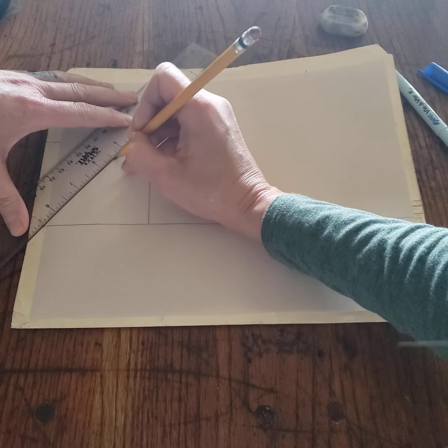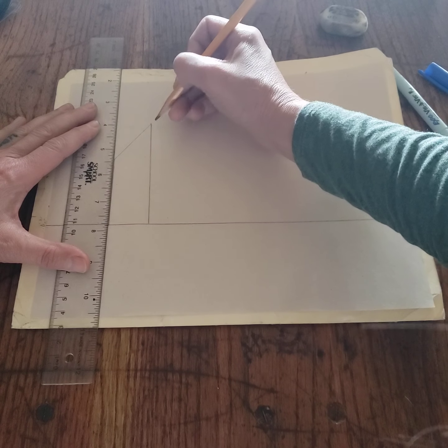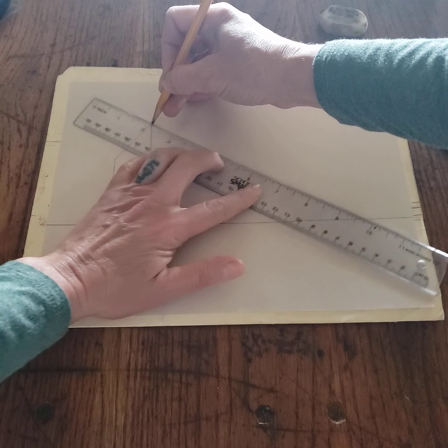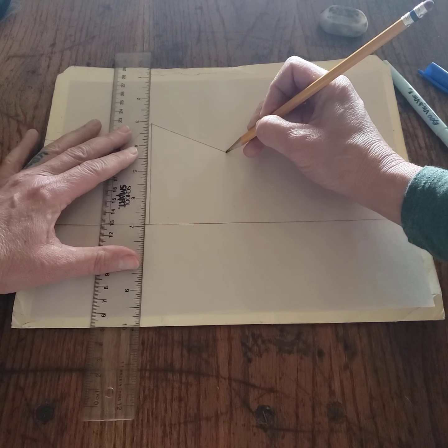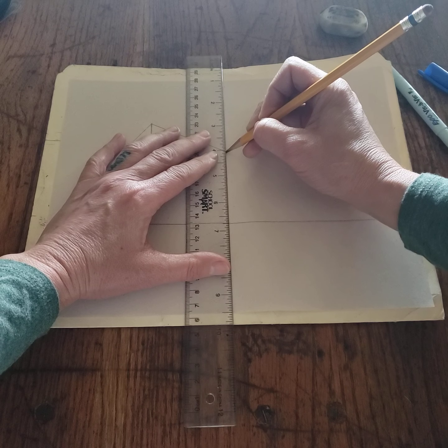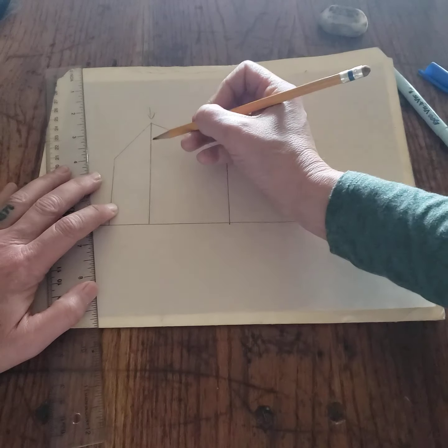Use your left vanishing point to create the left side of the block — maybe go to about there. Then use the right vanishing point to create the right side, which will show you how wide the letter Z is going to be, so kick it out a little farther. There's your hinge — we're going to be erasing some of that away, so keep that in mind.